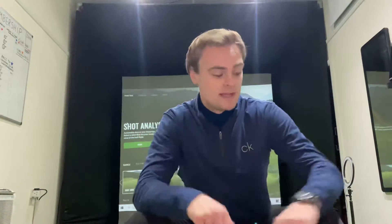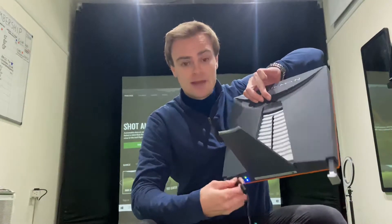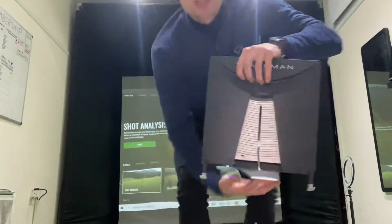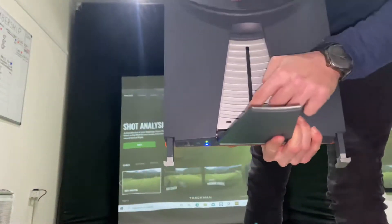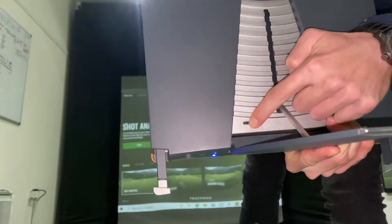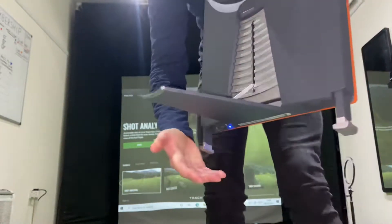Hi everybody, I wanted to do a really quick video on how to completely reset the TrackMan, in case you ever need to. First things first, just take the power cable out. You'll then notice that at the bottom of the TrackMan there's a tiny little switch — click that to the side, and it will allow you to move the bottom part of the TrackMan.